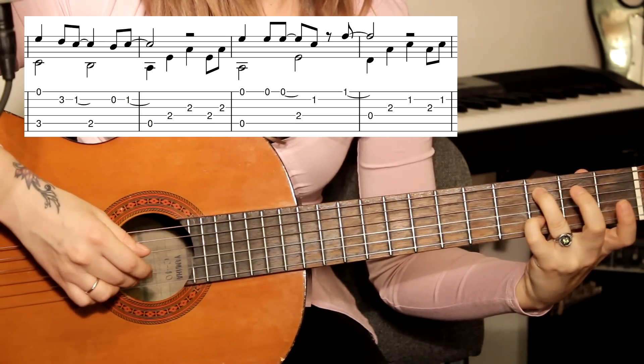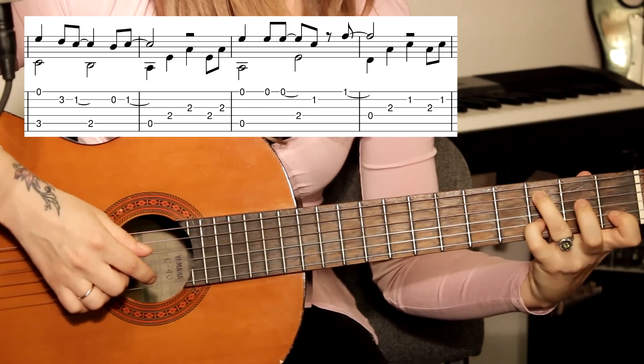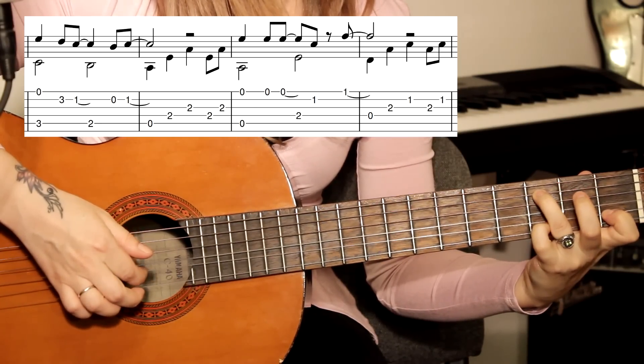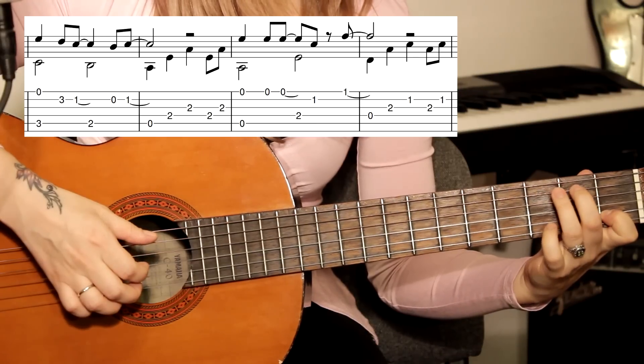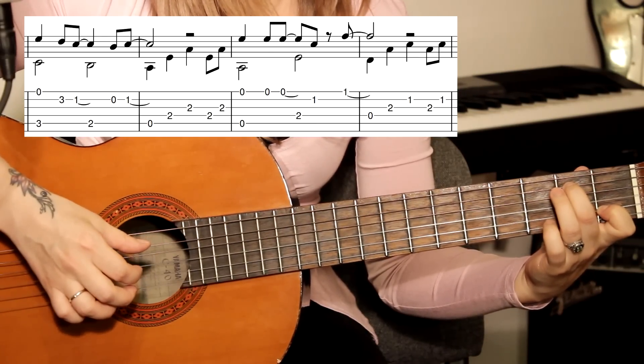Мизинец подставляем на вторую струну, третий лад. Затем вторая струна, первый лад. Затем бас меняется на пятой струне на втором ладу — играем ноту си.